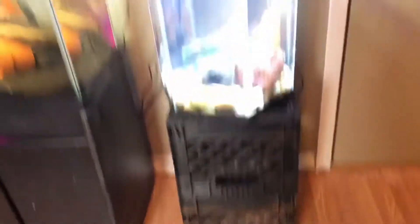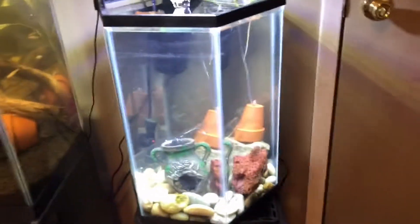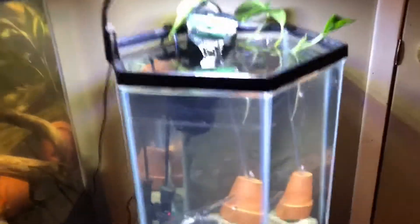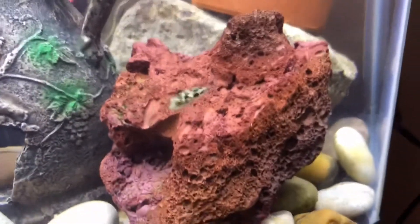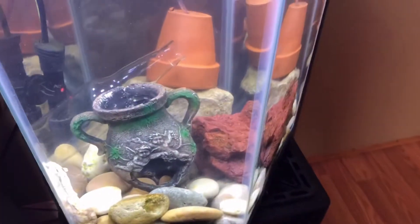I moved him cause it looks better in my opinion — it's up higher, and I don't know, it looks a lot better to me. It's not as long, but he does have a lot more height. Just a quick look in there, and there he is — he's doing well as ever. I also put my last remaining nerite snail in here; he floated somewhere down to the bottom, so I'll probably see him later.